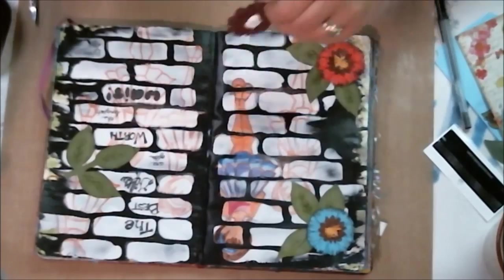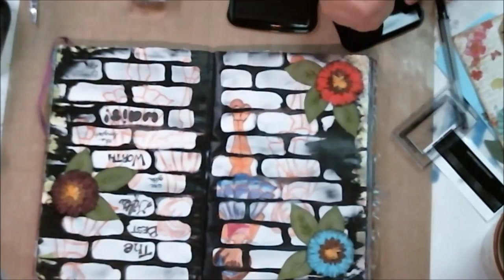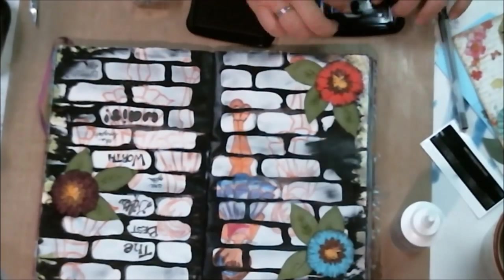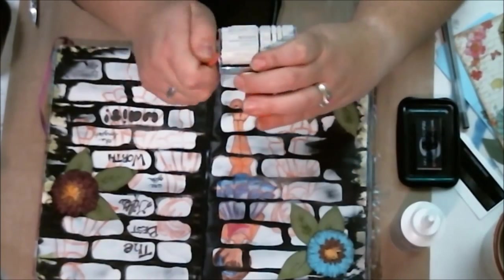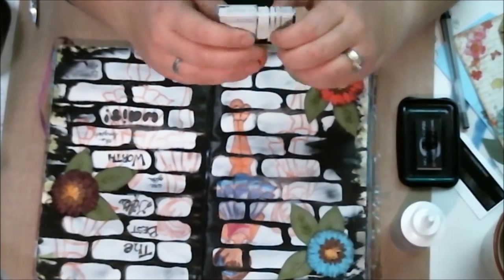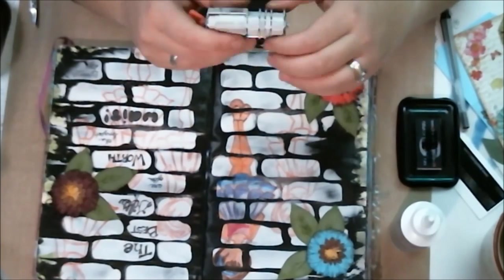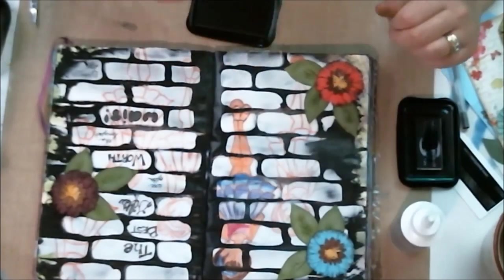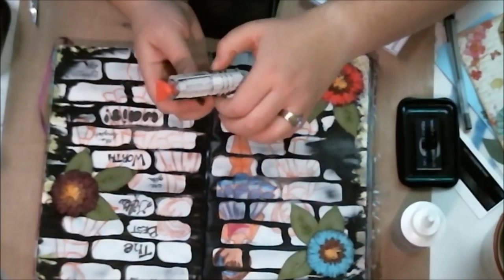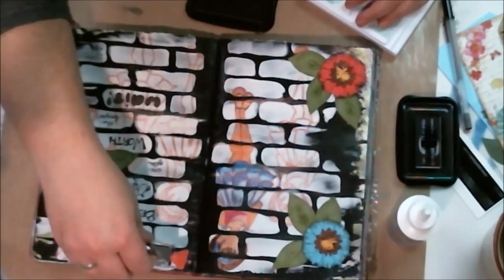Another good glue to use is the three-in-one, which I got to try this past weekend. I also want to mention that I've staggered my flowers — not just because it's appealing to the eye, but also so that when the book closes, nothing is on top of each other. That way I don't end up with double thickness; I end up with just a single flower thickness on the page.